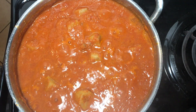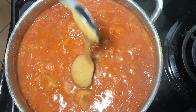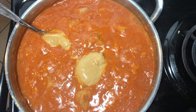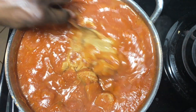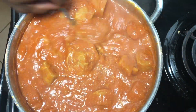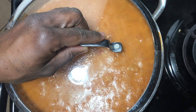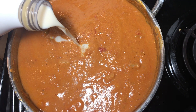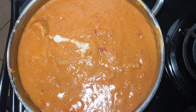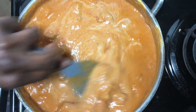After it starts boiling, add about two tablespoons of peanut butter and then stir it all in. I tasted the stew and felt like it was too tart, so I added a little milk to mellow the stew down. If you have coconut milk, that's a good option; otherwise, just use regular milk or cream.